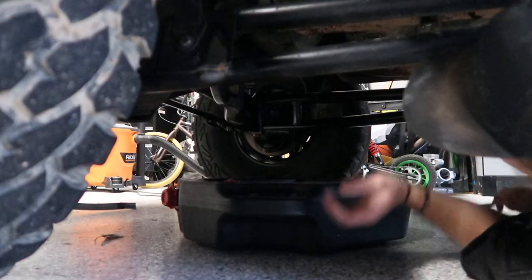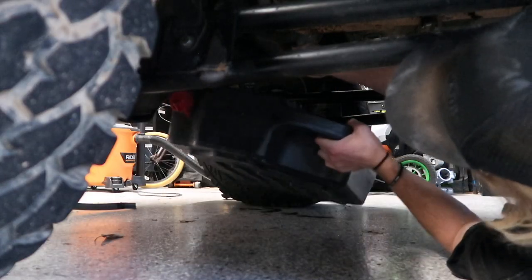First things first, let's drain the old oil out of the motor, put some new motor oil in, drop a gallon of ATF in there, put the new battery in, power steering in, and let's try to crank it over. Hopefully it doesn't splash.